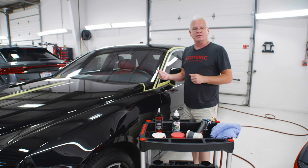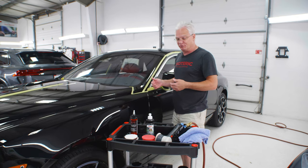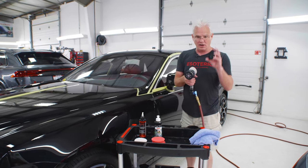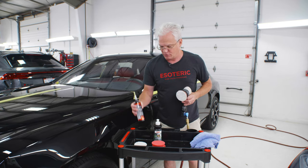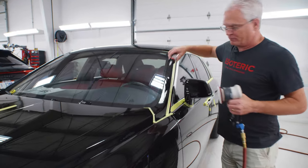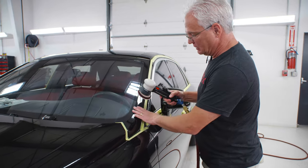On this one, I know that I need to do a major level correction. That's what this Rolls Royce is in for. So I know that I'm going to start off with compounding. I'm using my Meguiar's microfiber compounding disc here and I am using my Jeskar correcting compound. So what I'm going to do is I'm just going to put a little bit on here and talk to you a little bit about how we want to do this.